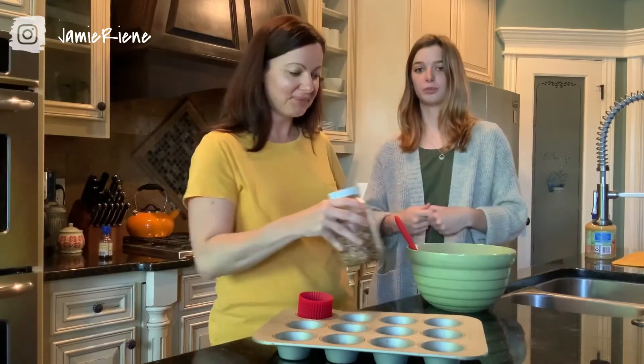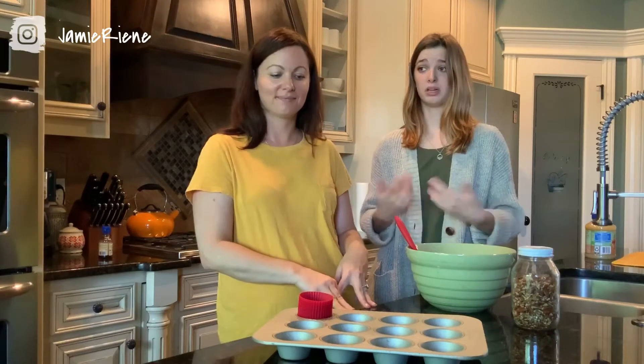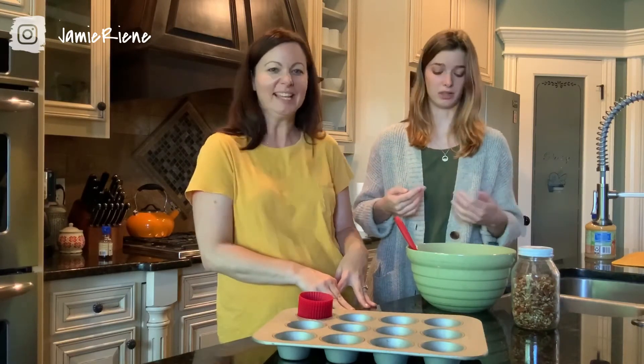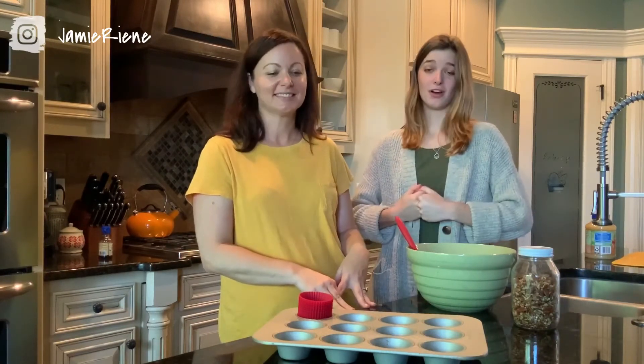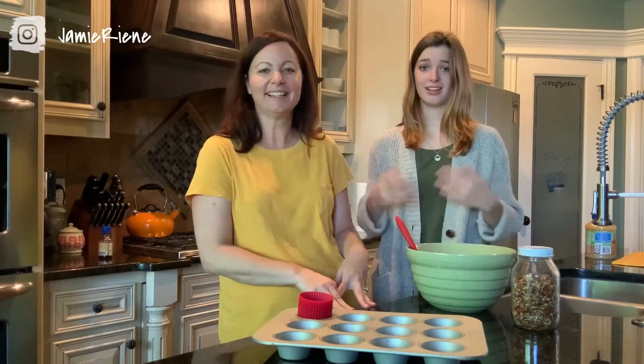I just wanted to point out that this recipe without the chocolate is actually vegan. Since we didn't use eggs — we didn't do it on purpose, that's just the way it is. So if you are vegan, this is friendly, but I would stay away from the chocolate unless you can find vegan chocolate.